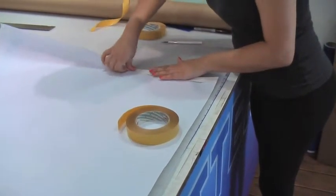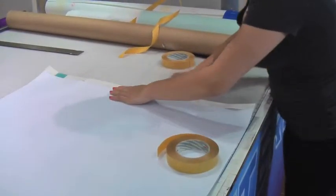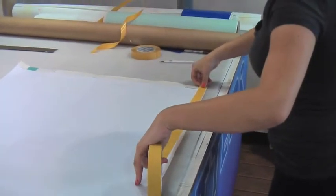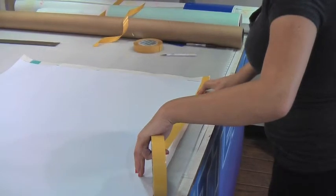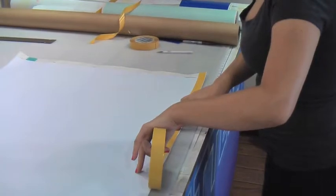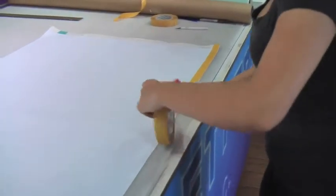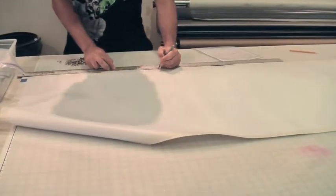A common question our customers ask is: will it last as long as a sewn hem banner? And yes, it will. Actually, I think it kind of looks better without all the sewing marks on the sides of your banner. Once you're done hemming it, you just go ahead and...